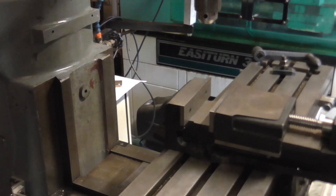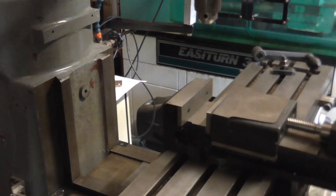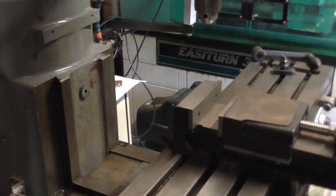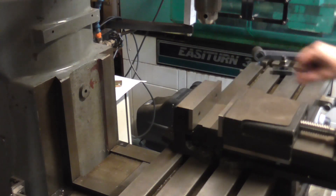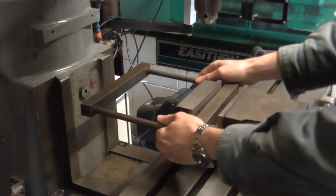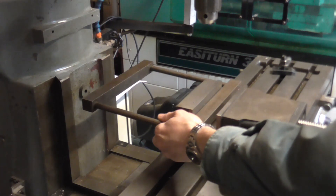I've got my Vertex K6 vice floating free on the table here. This was quite a bargain — they normally come with a swivel base. Kronos Tools are local to me and they have a clearance table; this was on there because two of the lugs, one on either corner, were broken off the swivel base. Like most people I don't use a swivel base, and apart from that the vice was half price, so I grabbed it.